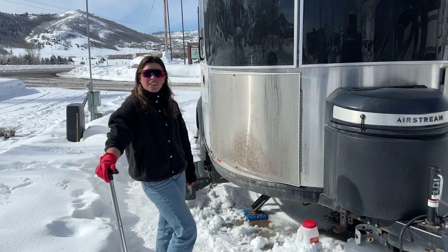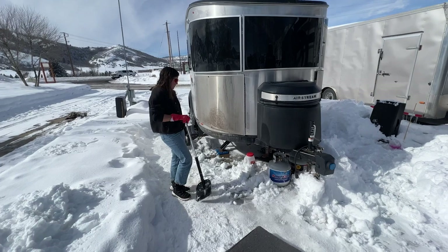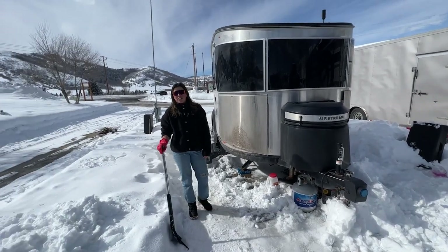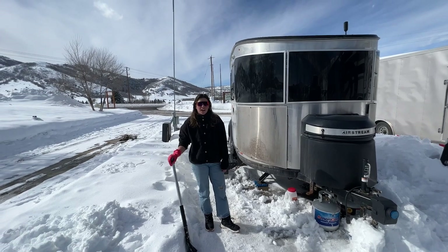We're just digging the trailer out. It should be able to handle this hard pack stuff, but I just want to get rid of some of this rubble to make it a little bit easier. It's nice out there at times.